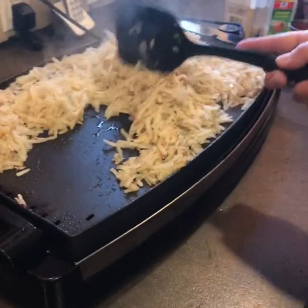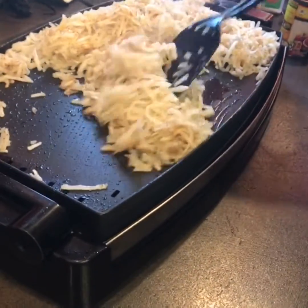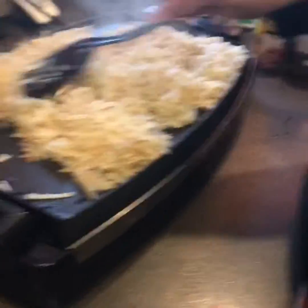So my potatoes are done pretty well. I have a frog in my throat this morning, I'm so sorry. I'm going to just spread this out a little bit.